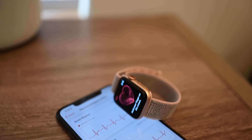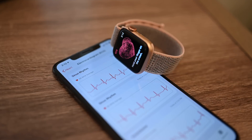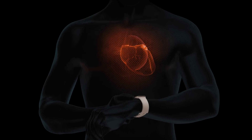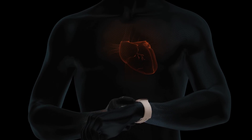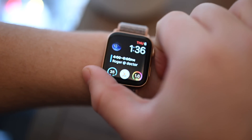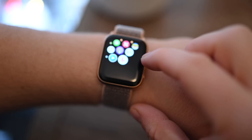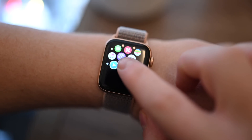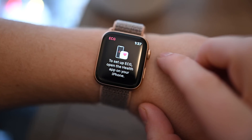We're going hands-on with the new ECG functionality on the Apple Watch Series 4. Welcome everyone, it is Andrew here from Apple Insider. Apple debuted and released the Apple Watch Series 4 without the ECG app, promising it and the functionality to come at a later date. Now that watchOS 5.1.2 update has been released, and with it the ECG app — a separate app from the heart rate app currently on the Apple Watch.